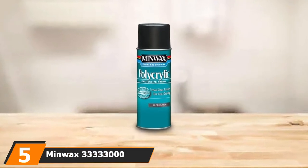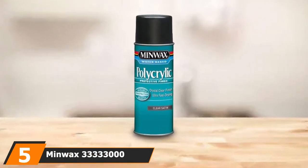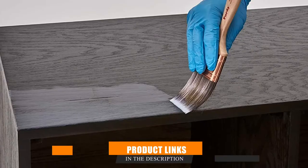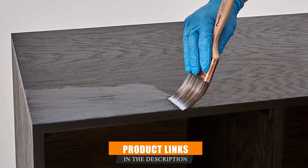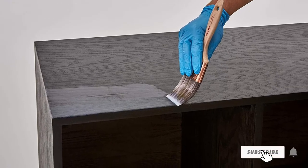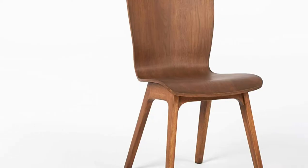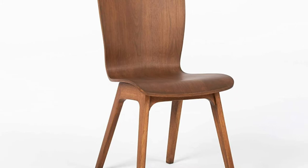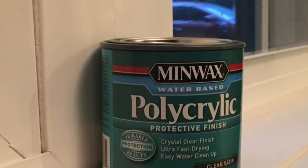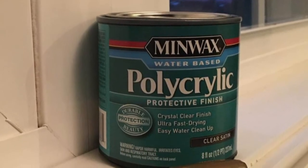The number 5 position is held by Minwax 33333000 Water-Based Polycrylic Clear Spray. Although not commonly used for glass, this clear water-based spray can work on glass and plastic ornaments. Boasting ultra-fast drying time and originally formulated to preserve paint or stain applied on wood, this polycrylic clear does not affect wood stains or paint as it appears almost invisible. The product comes in different finishes, and I have a bias for satin because it can appear both glossy and matte depending on the lighting.